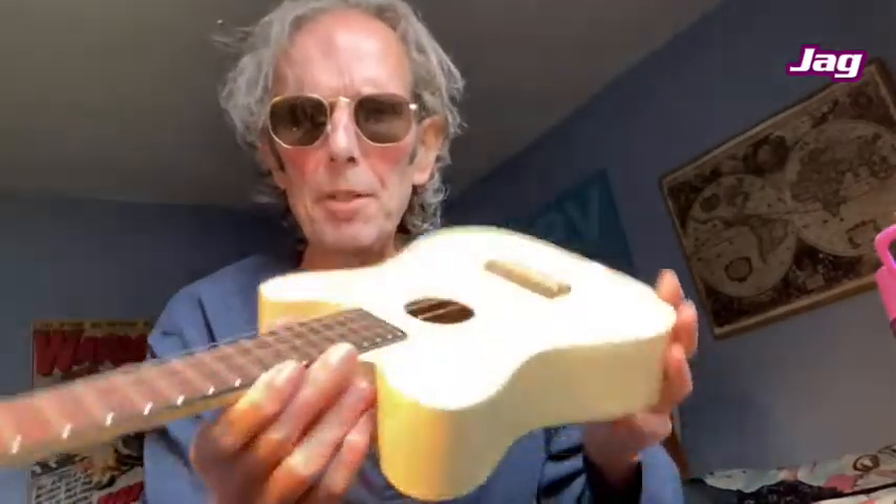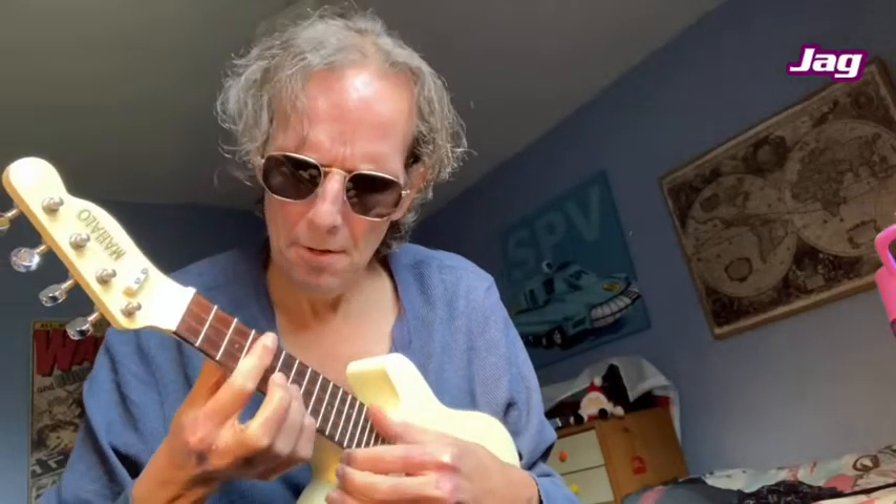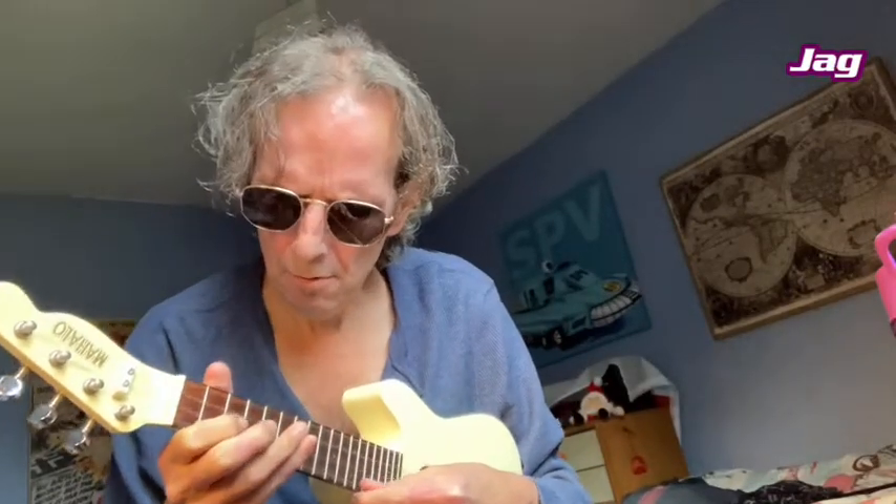Yeah, it just sounds terrible. The way you normally tune it — 'my dog has fleas,' that's what they say. It depends on the quality of the strings and the machine heads. These strings are really, really thin. To get a decent sound on a uke you really need to spend about £150 to £200 and get some really good strings — catgut or something, I can't remember what they're called — but they stay in tune a lot longer.